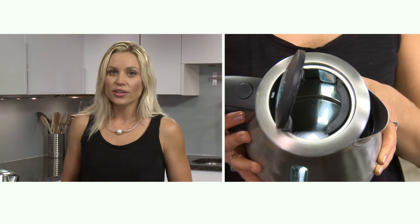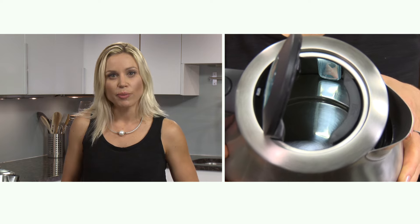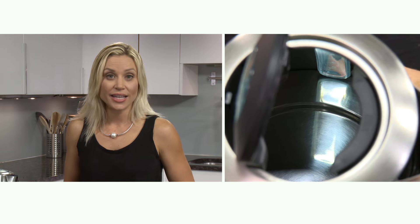Unlike other kettles where you can see a coil heating element, the Soft Top has a flat stainless steel base that hides the heating element for easy cleaning. If you see brown spots appear over time, they're the result of mineral deposits, not rust. Mineral deposits in tap water can be flushed out by using a descaler from a supermarket or by the easy vinegar and water method.